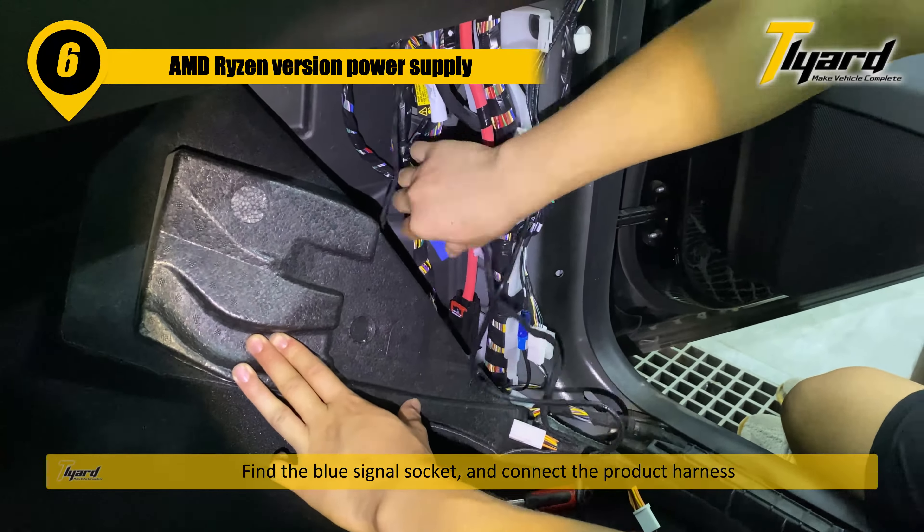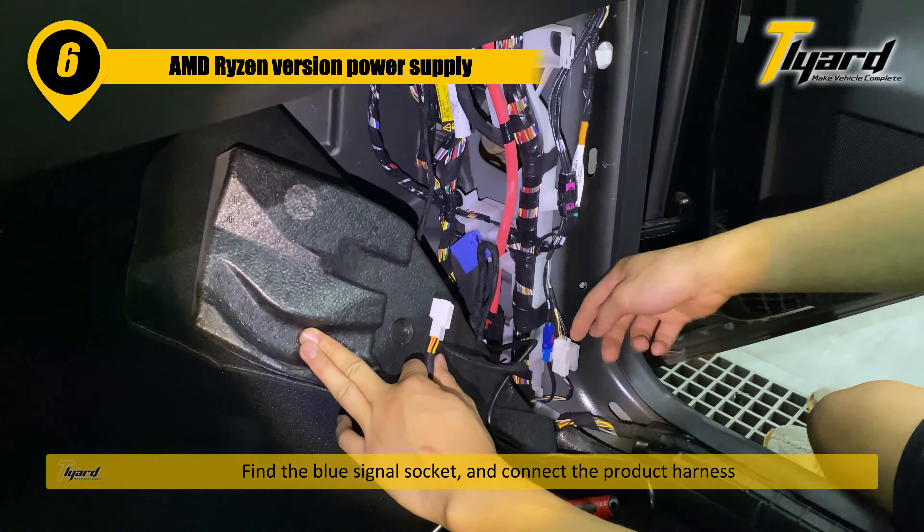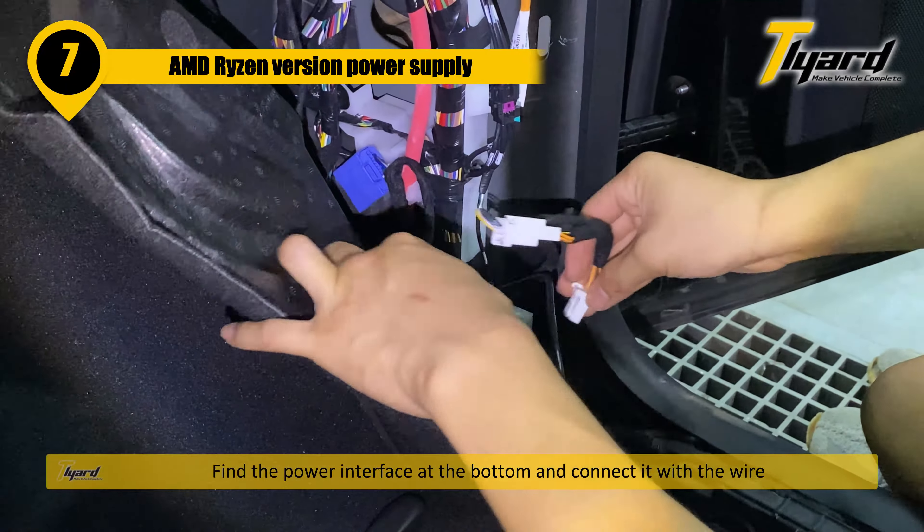Find the blue signal socket and connect the product harness. Find the power interface at the bottom and connect it with the wire.